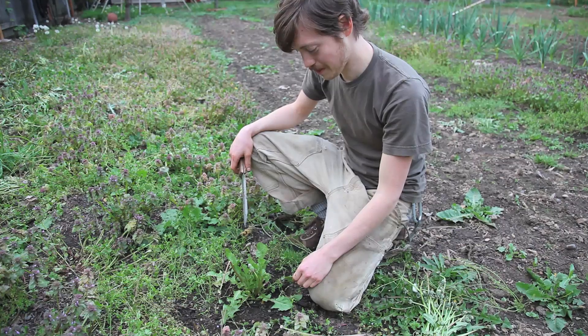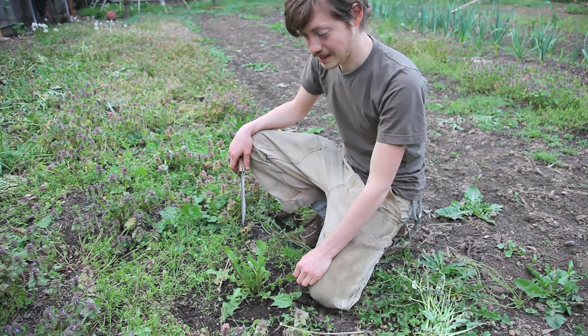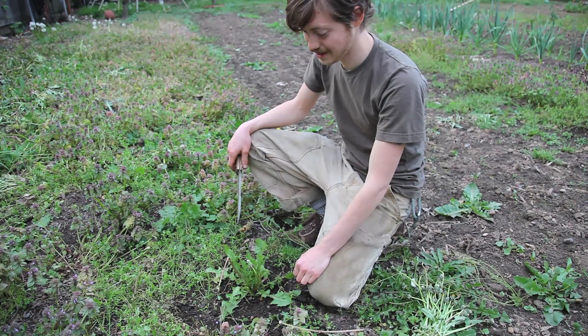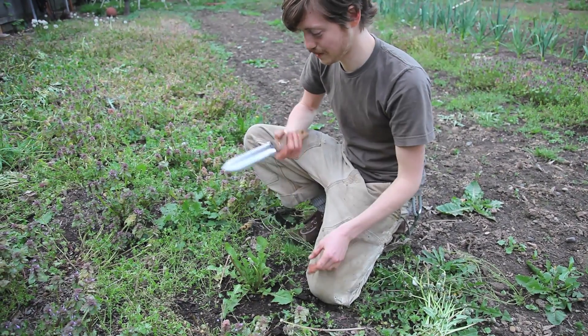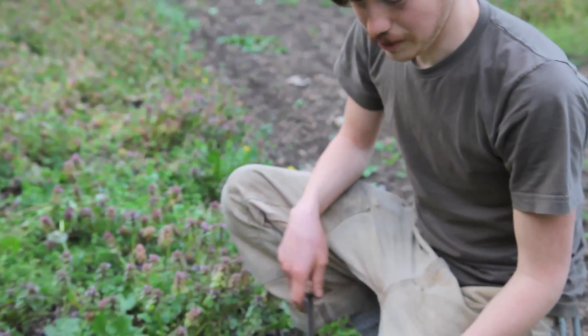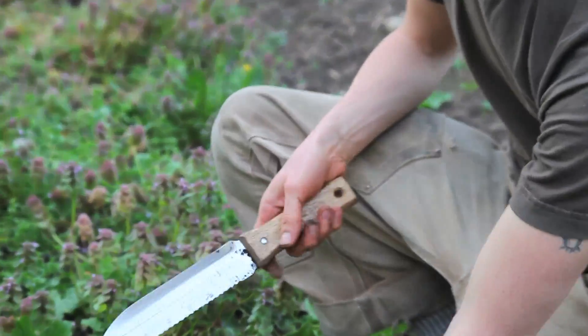Another great use for them is to dig out the root to make into medicinal tea, and a really great coffee substitute when it's roasted. A really good tool to use to get it out is called the Hori Hori. A shovel works too, or you can just try to pull it out by hand, but this thing really makes it a lot easier.